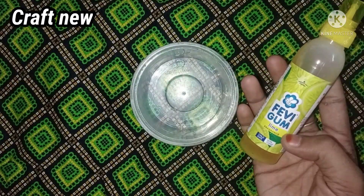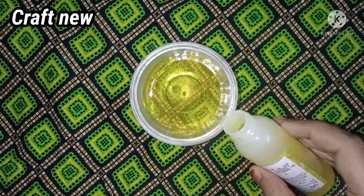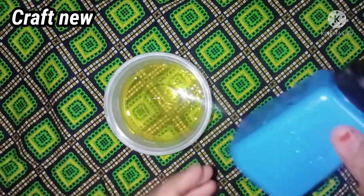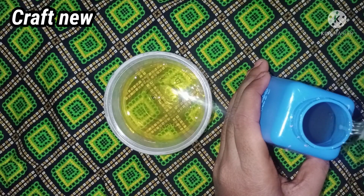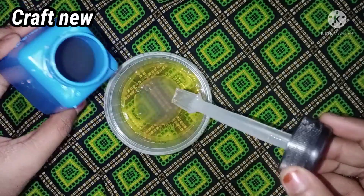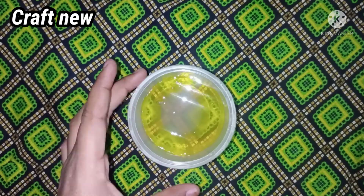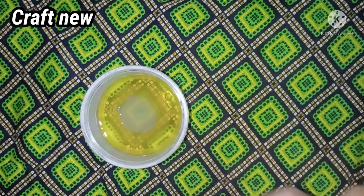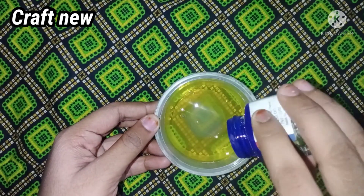Now we have to prepare a bowl first. For the first method, we can add the ingredients. Just add the 2 pieces. You can add a non-fluffy glue. You can also use acrylic paint, a poster color, or similar.